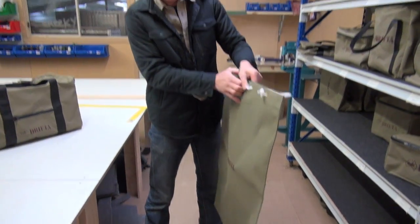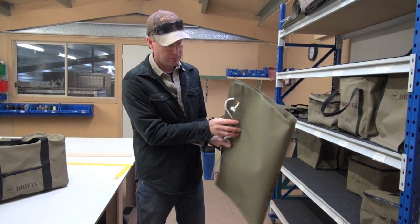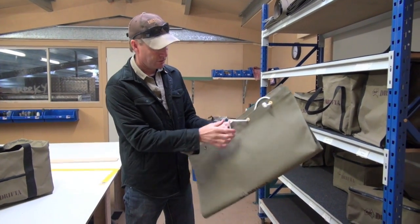All of this here is 8-ounce canvas, made down in Rutherford, in Newcastle. Just a little drawstring top on it.